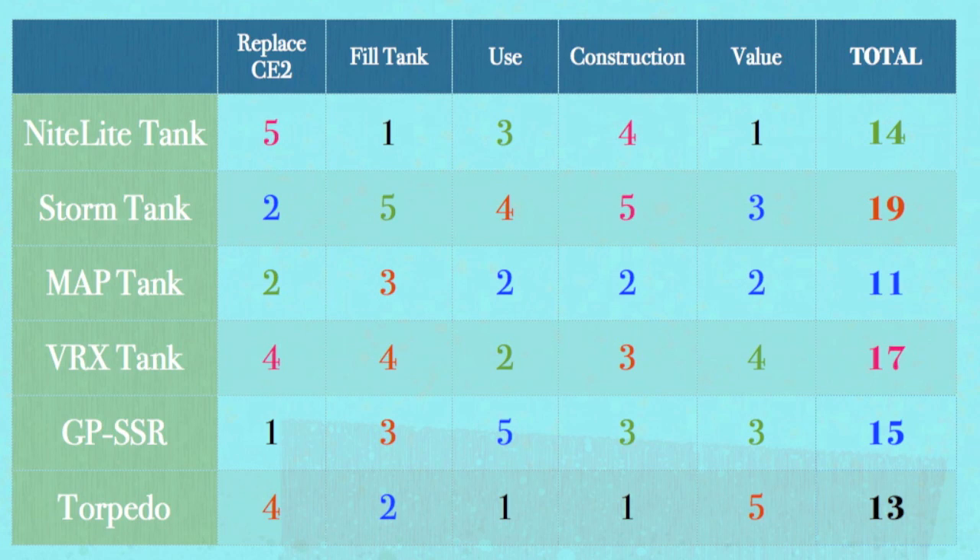The map wins, but it doesn't win in any particular category — it just wins because it's the standard across the board. My next favorite is the torpedo: a little expensive, but it has some great advantages in construction, ease of use, and filling. For 10 bucks, you cannot go wrong with the nightlight tank, although you may not want to bring it out and about. The SSR is great for changing the CE2 but has a couple of other disadvantages. And those are the final results on tanks.